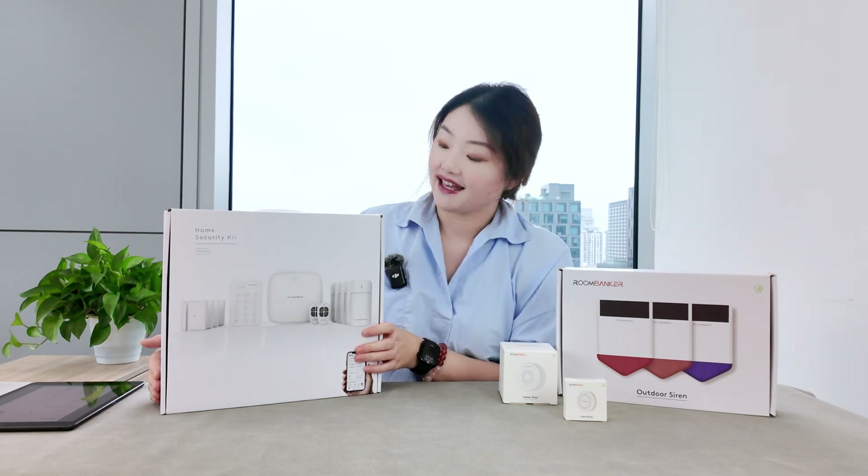This panic button is not included in the home security kit, but I highly recommend considering one when purchasing. It is designed for quick access to help during an emergency. The button is designed to last about three years. In the box, three adhesive pads are included for sticking it to a wall or table for easy access.